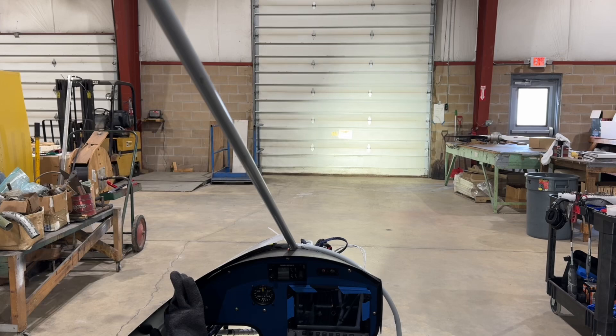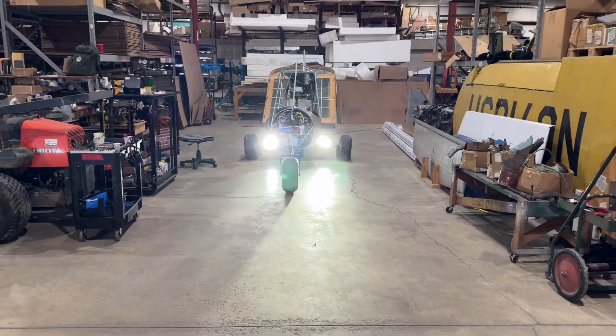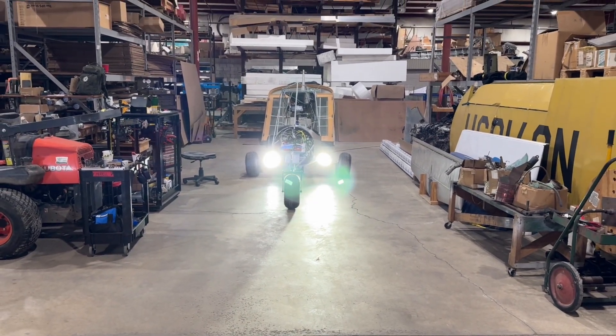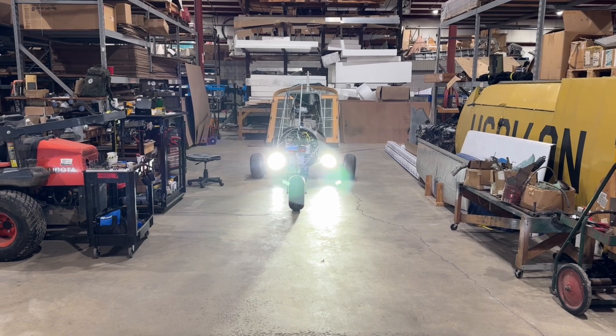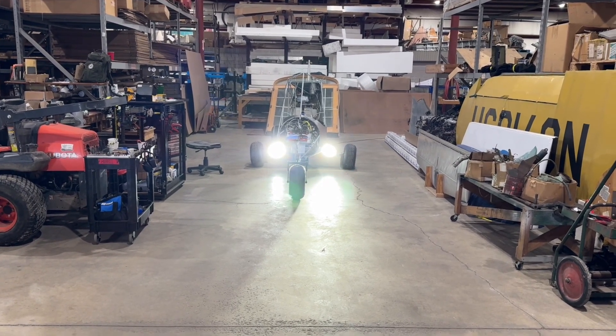Demonstration of the AeroLed AeroSun taxi and landing light. The test run shows that they're working really, really well. I'll do a demonstration of the difference between on and off here — it's fully lit up here in the shop, so it works out.